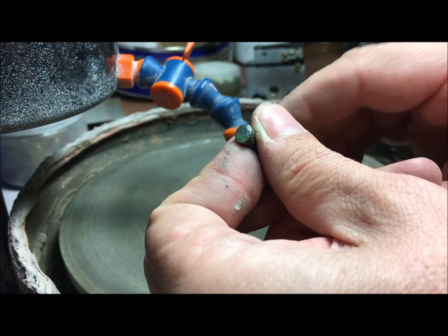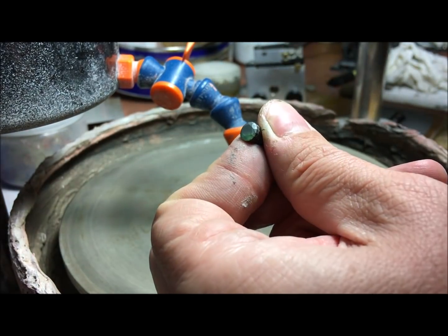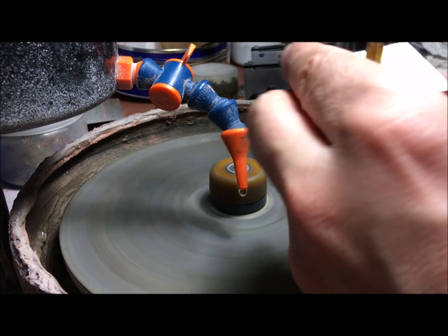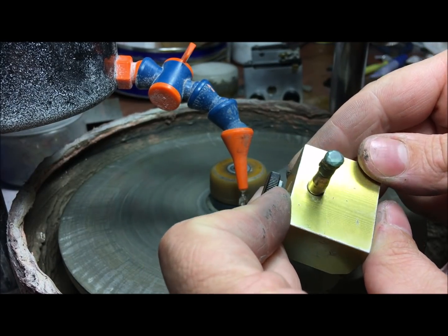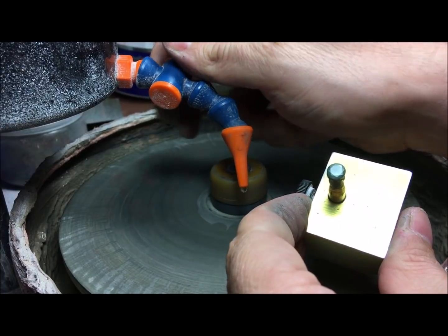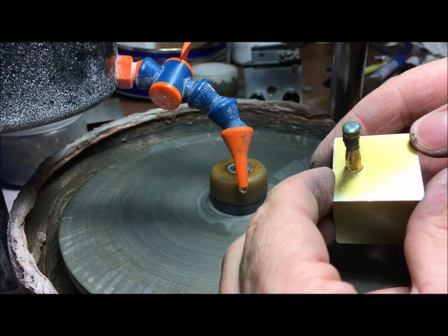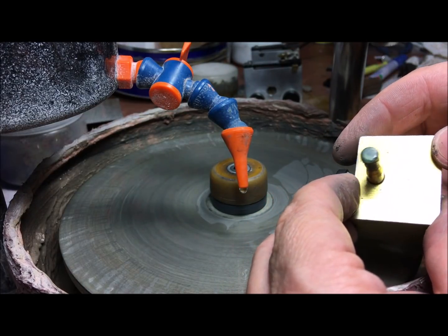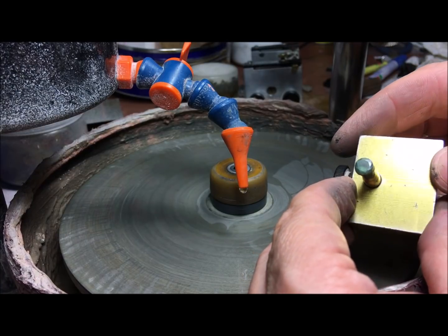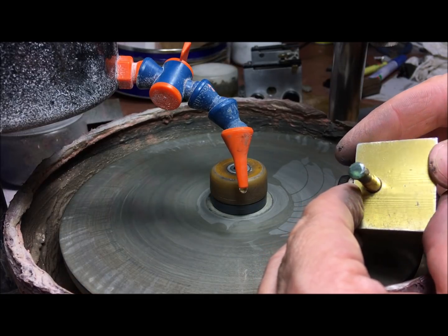Here is the prepolish result — the stone is now ready to be polished. This is also the condition you would be in if you had to touch up an existing moissanite with scratches, defects, or anything else. So let's polish it.